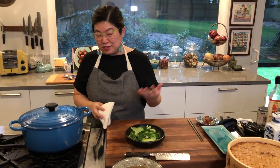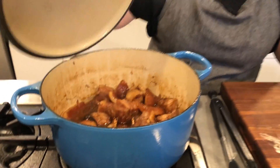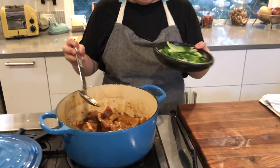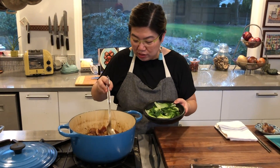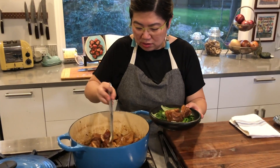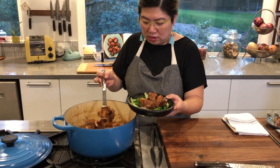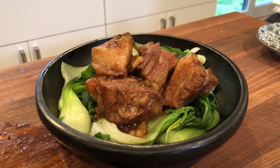This pork has been cooking for almost an hour and a half and I want to show you what it looks like now. To present it, I love to put it on a bed of blanched or stir-fried baby bok choy or some other leafy green — whatever you have is nice. Then just ladle some of that deliciousness right on top, and you can serve it just like that, nice and pretty.